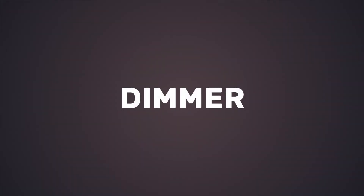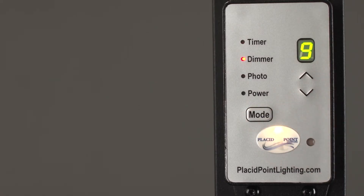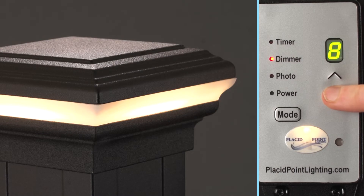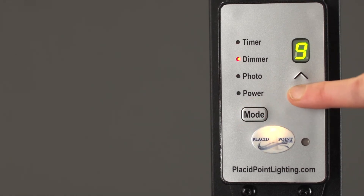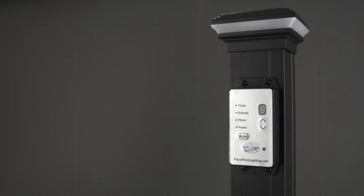Dimmer. Dimmer is where you change the brightness of your lights. It defaults to nine, which is the brightest setting. Want to make your lights dimmer just one time? Use the arrows to decrease the number. Now to change the default from nine to say five, use the mode button to go to dimmer. Then hold until dimmer is blinking red. Change the number to your desired brightness, and then press mode once again. Now when your lights come on, they will always be at level five brightness. This is your new default.